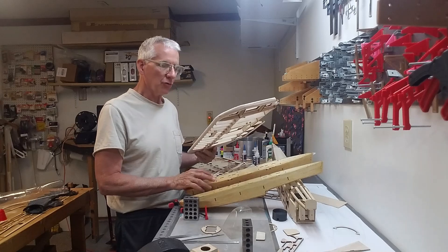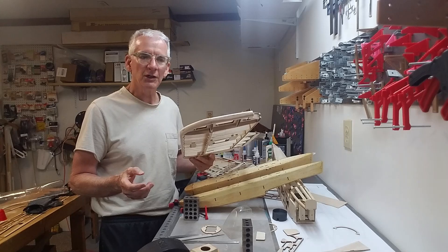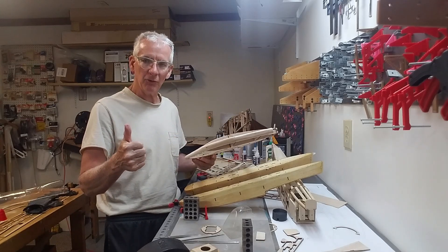The next segment is going to cover some modifications I'm going to make to the fuselage. But for now, this is the end of this episode. Keep on building, guys.